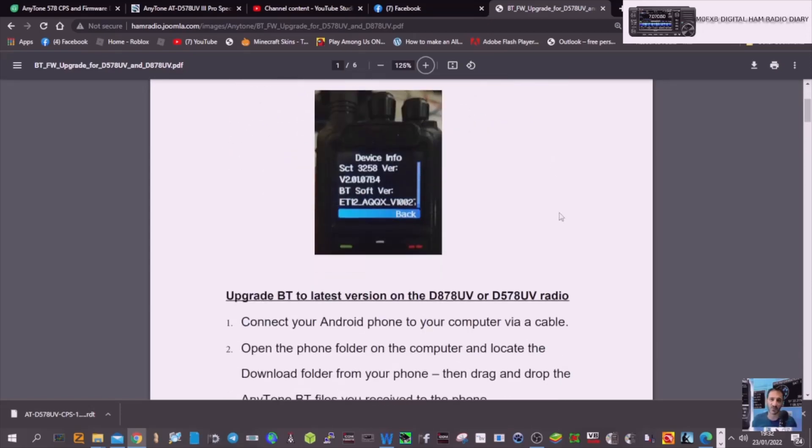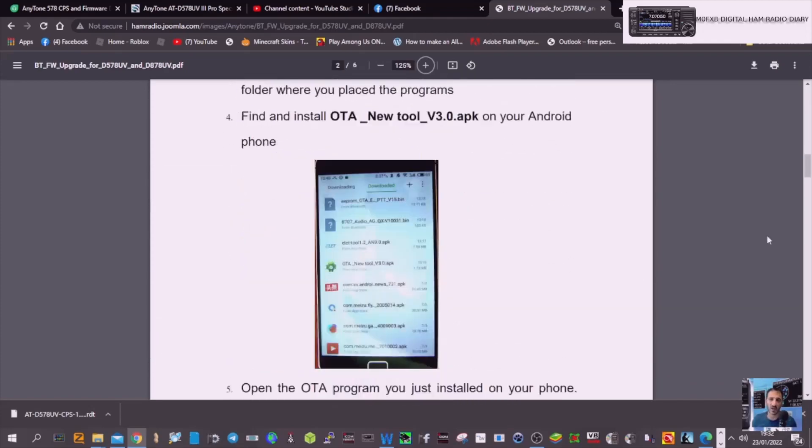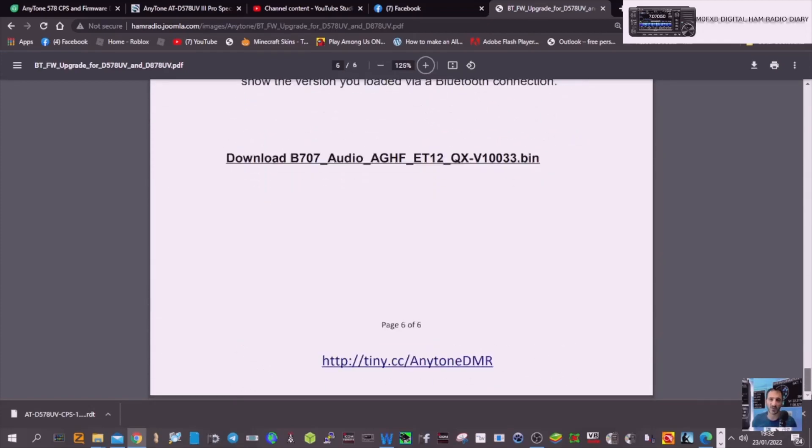So follow this step by step. You're basically going to the very bottom of this page — the link will be in the description — and downloading these files here.